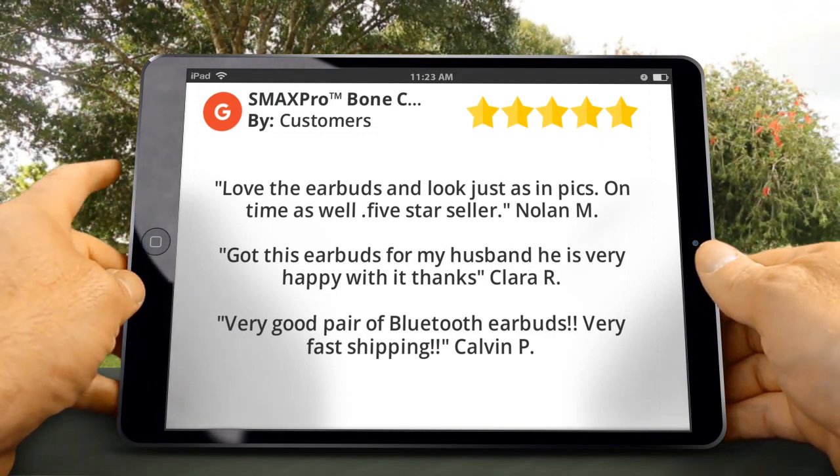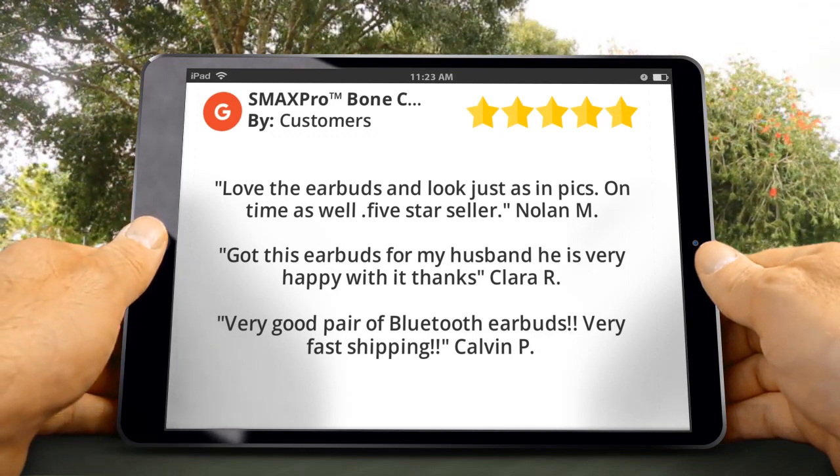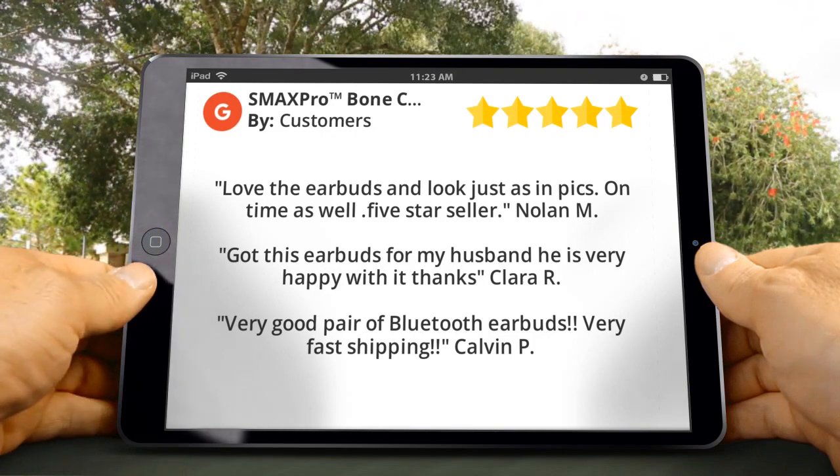Clara R. said: Got these earbuds for my husband, he is very happy with it, thanks. Calvin P. said: Very good pair of Bluetooth earbuds. Very fast shipping.